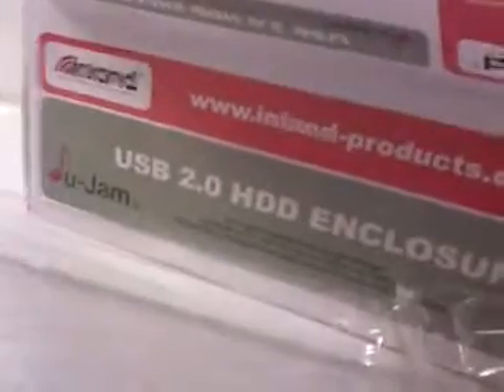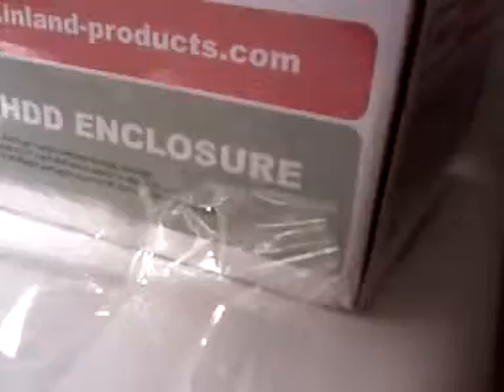All right, so today we're going to be accessing a regular hard drive through USB, because all I have is a laptop, and we're going to do it with this device, which doesn't violate any Qualcomm patents. It sounds unbelievable, but it's true — no Qualcomm patents were violated in building this product. So let's put it together and see if it works.